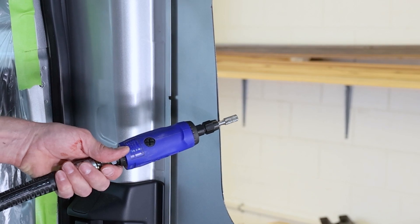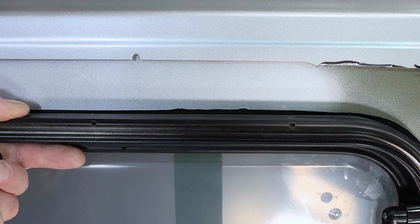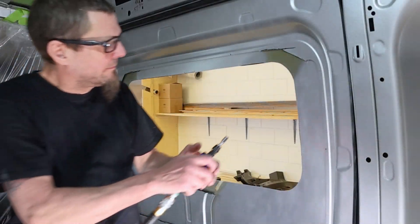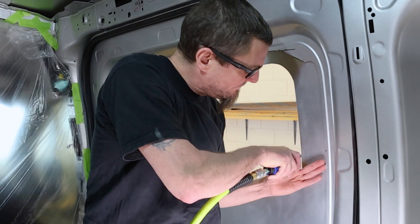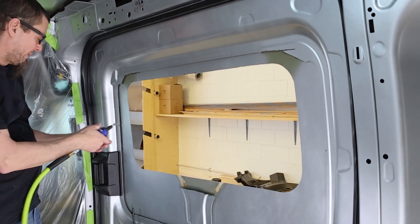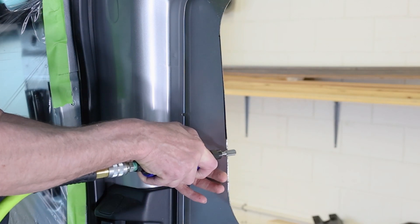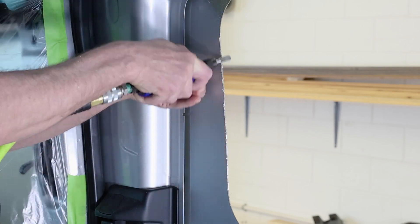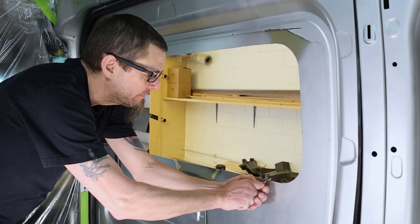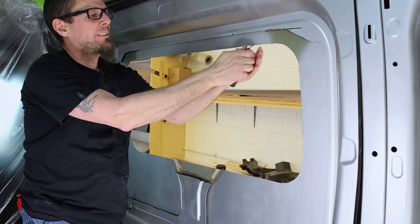Next, grab a small die grinder and level out the areas that you marked along the edges of the window. Remember, we are trying to create an even gap of about 2mm around the perimeter of the window, so we want to knock back any uneven sections that stick out. A close-up example of how to grind these areas can be seen here. Once you've got the area grinded down, use a deburrer to clean the jagged edges along the hole. If you do not have a deburrer tool, you can use another tool of your choice.